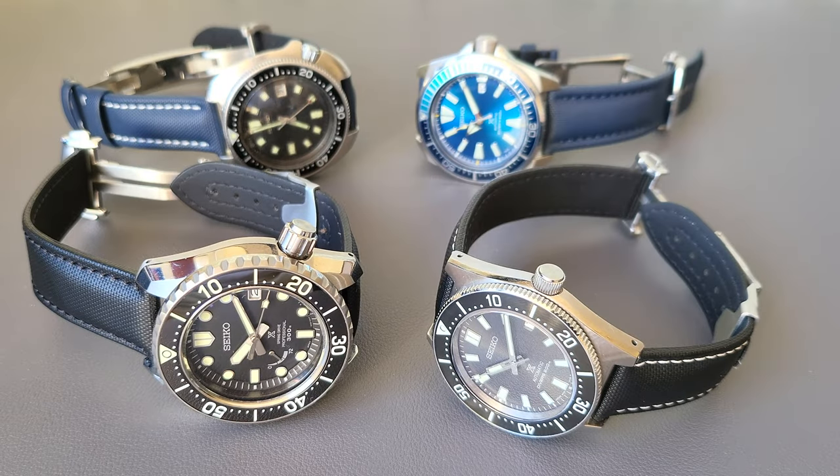Welcome back, everyone. Today we're not going to review a watch, but a watch strap. This is the Artem Premium Sailcloth Watch Strap. Let me tell you honestly, I am a bracelet guy, but this watch strap may have changed my mind. Let me tell you why.